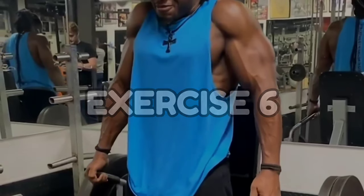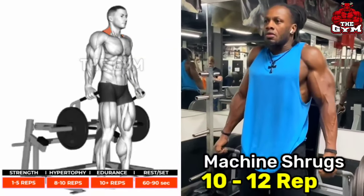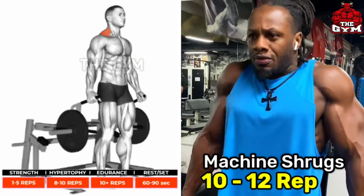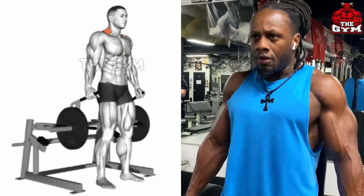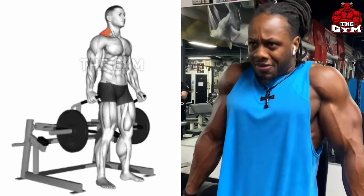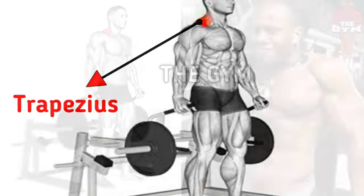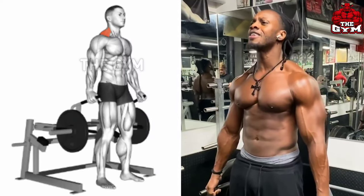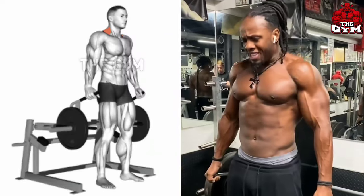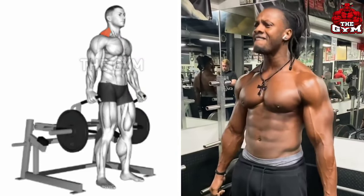Machine Shrugs. I have said in many videos that whenever you do shoulder exercises, add 1-2 trap muscle exercises to it. Many gyms have a separate machine for the shrugs exercise. You can do it on the machine as shown in the video, or with a dumbbell or even the Olympic Barbell. Lift the handle of the machine, then hold it for 1-2 seconds so that your trap muscles are fully loaded.